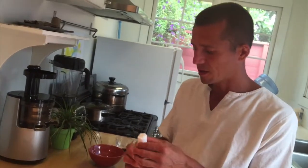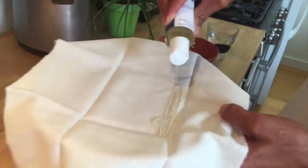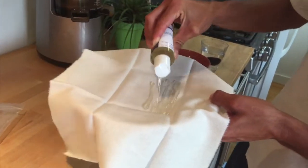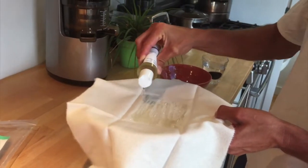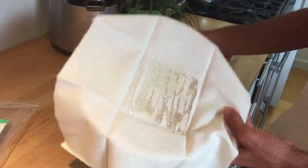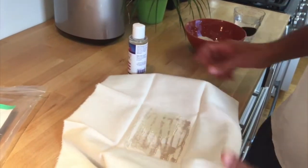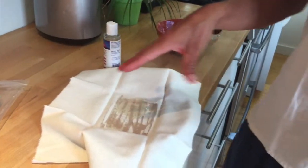Open up the castor oil and simply bathe the flannel in it. Use a generous amount — really smear it on the flannel. Once it's well coated, you can fold it if you want. Then you find the site — you apply it like a square patch wherever the issue is.